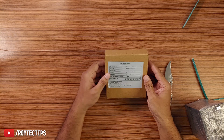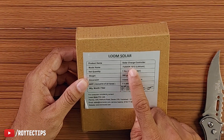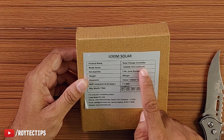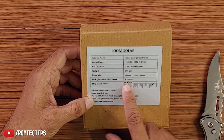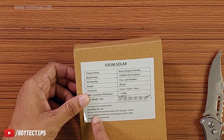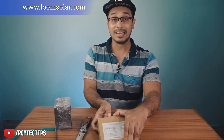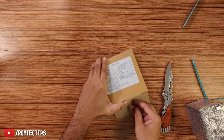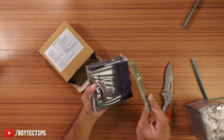This product is a solar charge controller, model number Fusion 1012, lithium-ion. Net quantity: one. Weight: only 300 grams. MRP is 1500 rupees. Their website is www.loomsolar.com — if you want to check this item, visit their website. I'll also leave their website link in the description below. Now let's open this — wow, it's a tiny little charge controller!